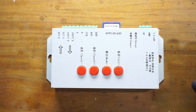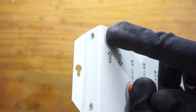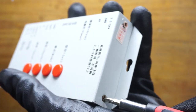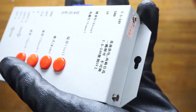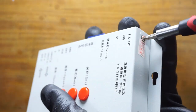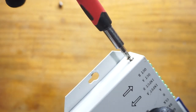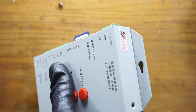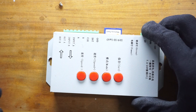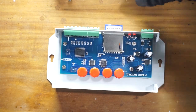The first thing you have to do is disassemble this pixel LED controller. We have two screws on each side. Let's remove them — I'm going to use a Phillips screwdriver. Once all the screws have been removed, you can take out the top part of the housing.